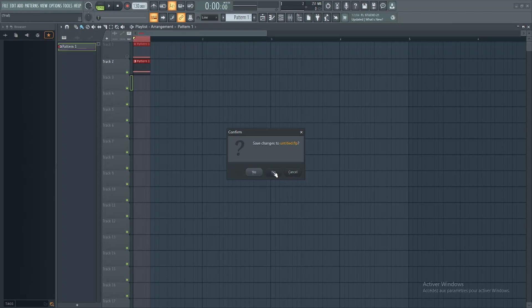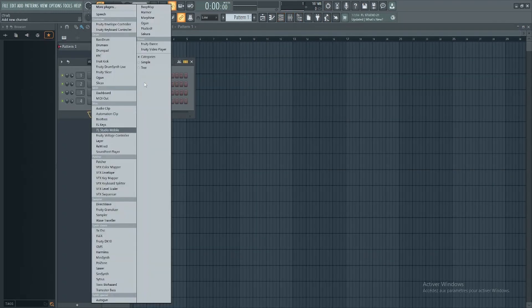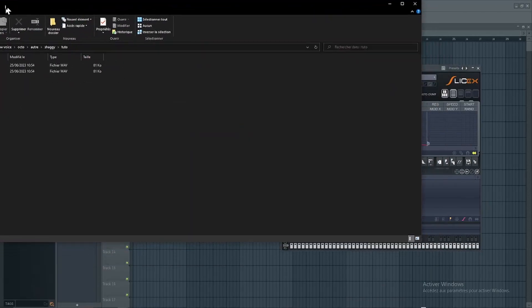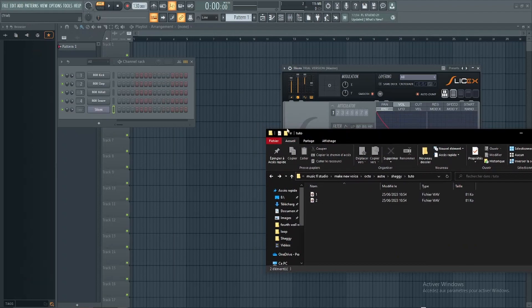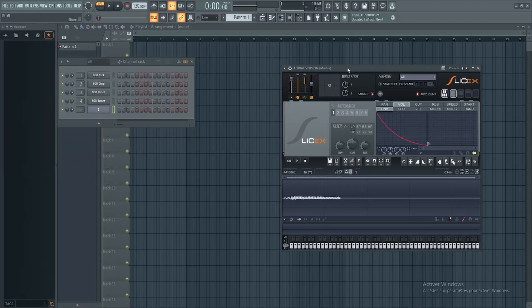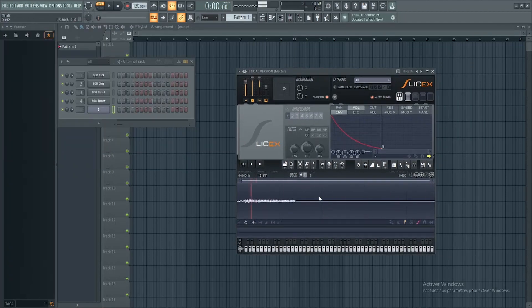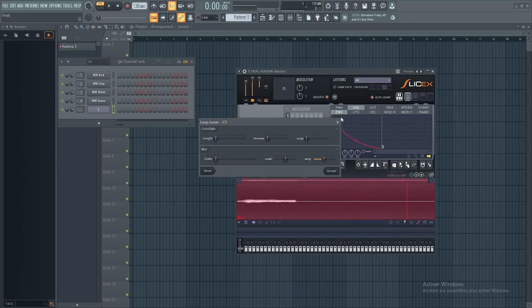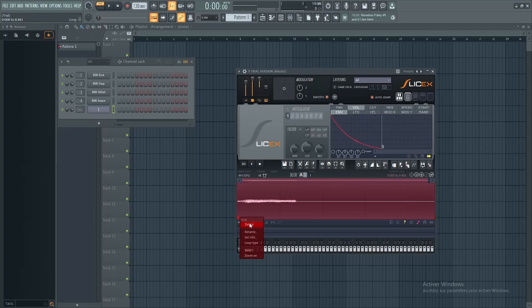Now that it's done, it's time to make the loop for the sample. Open Slice X and take the first sample that we did. So now, add a layer and click on loop, then click on the cross. Now this is the previous part of the tutorial, follow what I do.